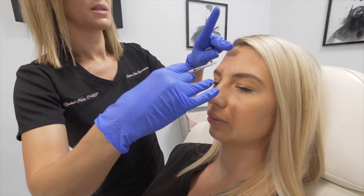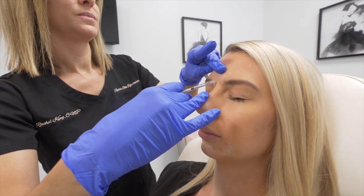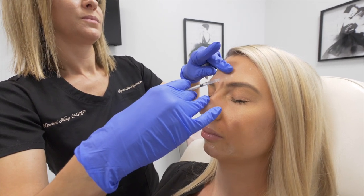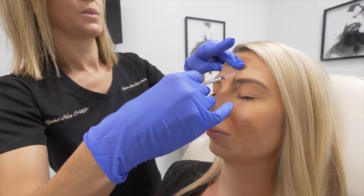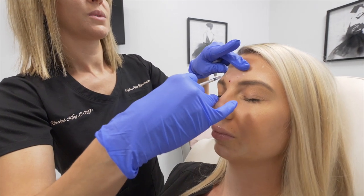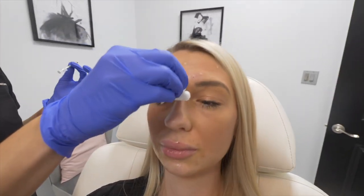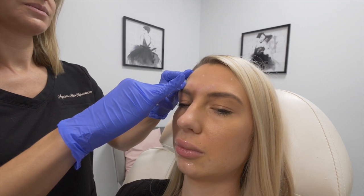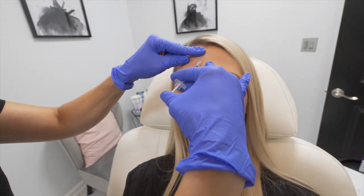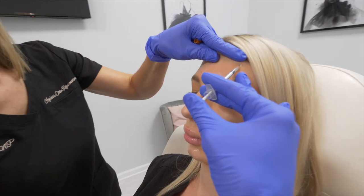A couple little pinches in between your eyebrows — just focus on breathing. One, two, little pinch. Doing great. Two more pinches. These ones out here can be a little sensitive if you get closer to the nerve. The 11s are done. Now we're going to go across the top of your forehead here with three pinches. One, two, little pinch. Three more times. Doing great. One more over here — one, two pinches and your forehead will be all done.